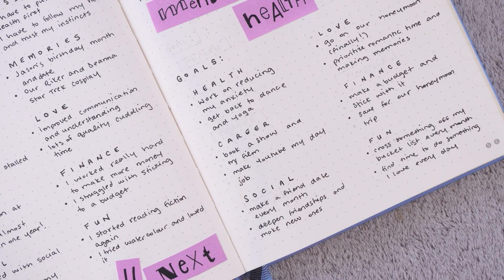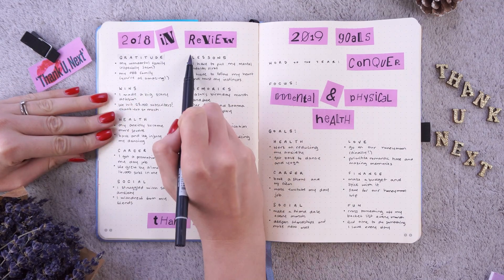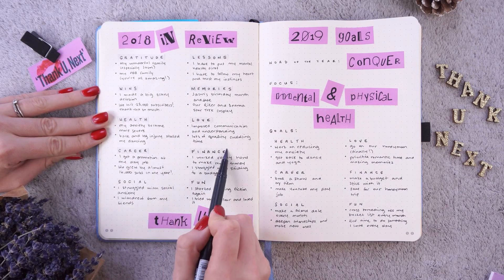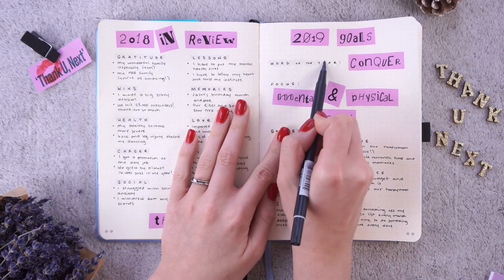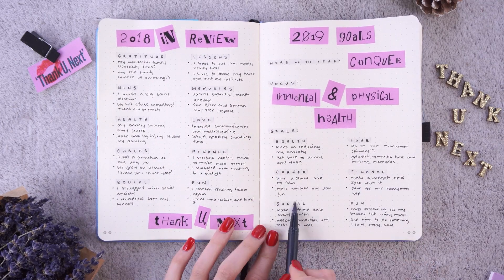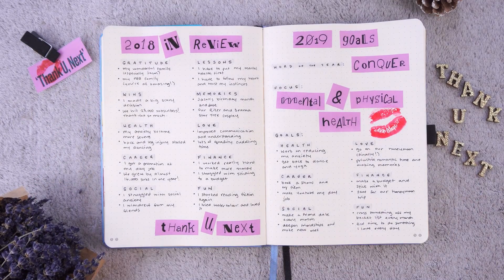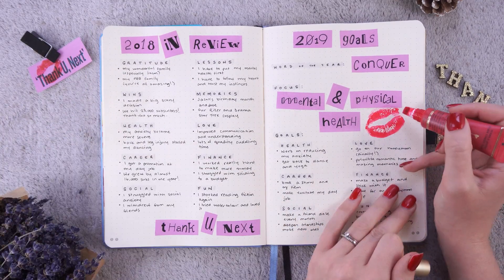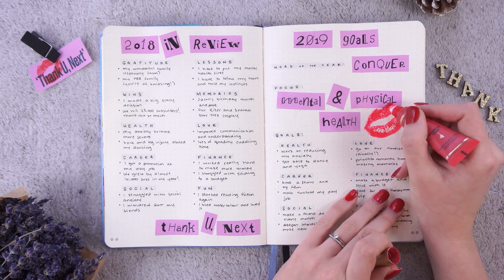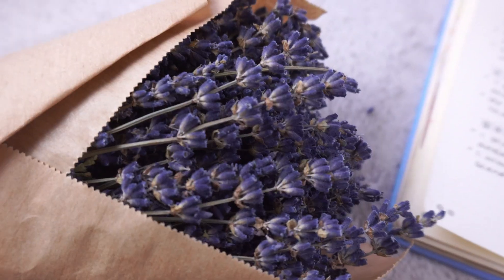The last goals for 2019 are for fun. My first goal is to cross something off my bucket list every single month. We only live once, we have a very short time on this earth, and I want to make sure I'm making the most of it — making memories, learning things, and exploring. My second goal for fun is to find time to do something I love every single day. I can be a bit of a workaholic and neglect doing things I genuinely enjoy, so I want to make sure every single day I'm spending time doing something I love, even if it's only for five minutes.